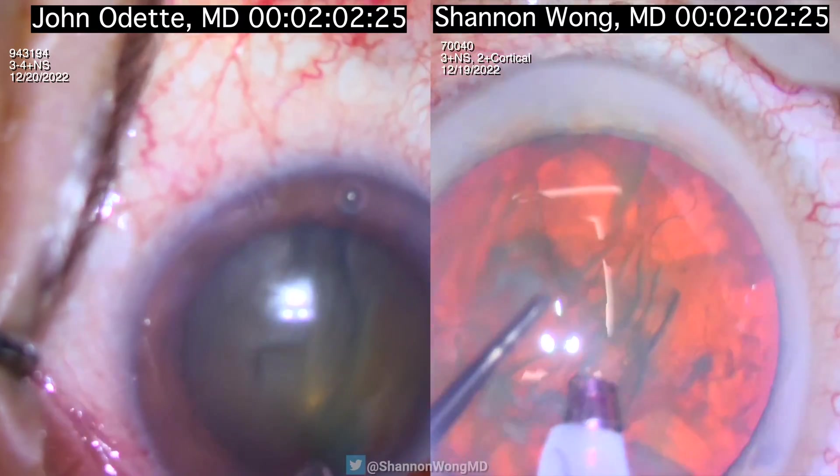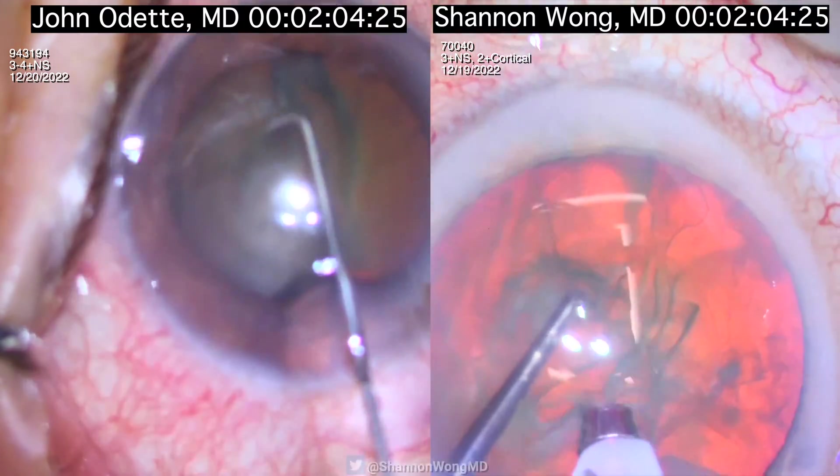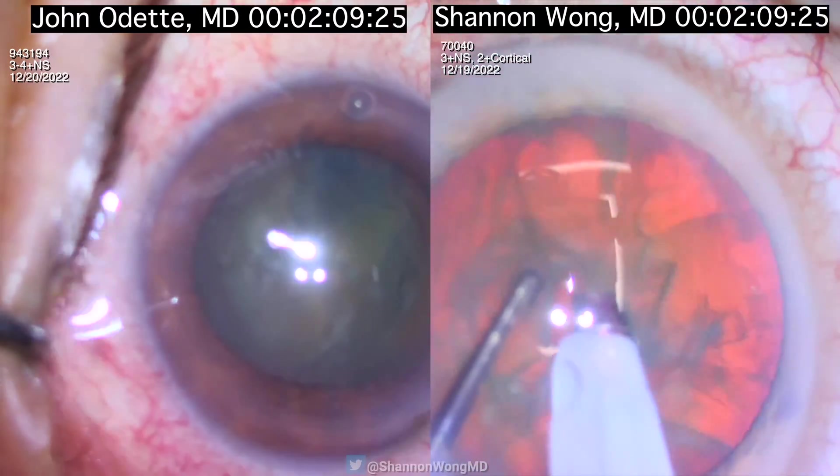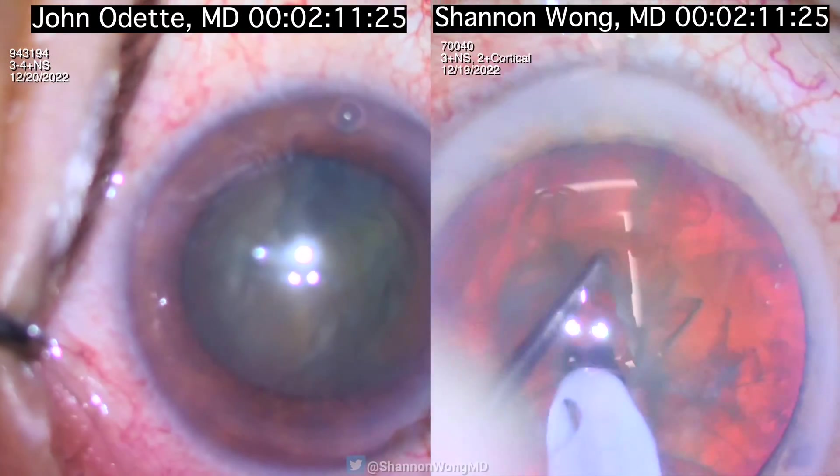Now at one minute and 58 seconds I am starting phacoemulsification. J.O. is hydrodissecting using the chain cannula — he introduces it at the 12 o'clock position and then he also rotates the nucleus.